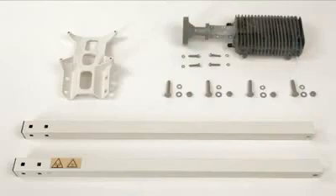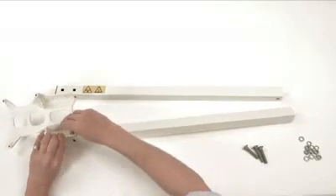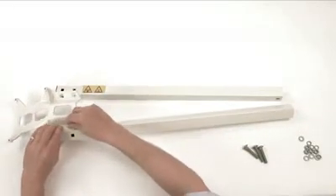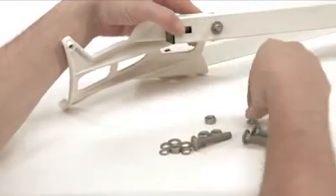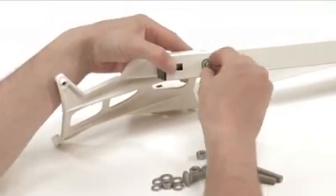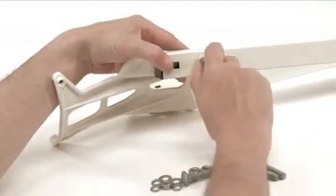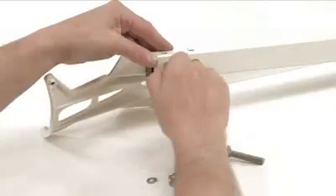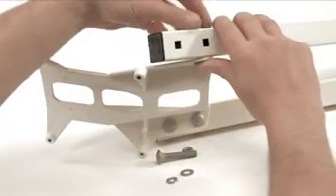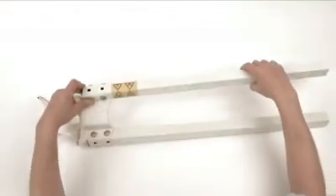Now construct the two arms by first securing the TRIA support plate with four long coach bolts, washers and split washers with normal nuts. Make sure that the threaded holes at the other end of the arms are in the correct position for the threaded holes on the elevation and azimuth head. The yellow warning sign gives a good indication on one arm.